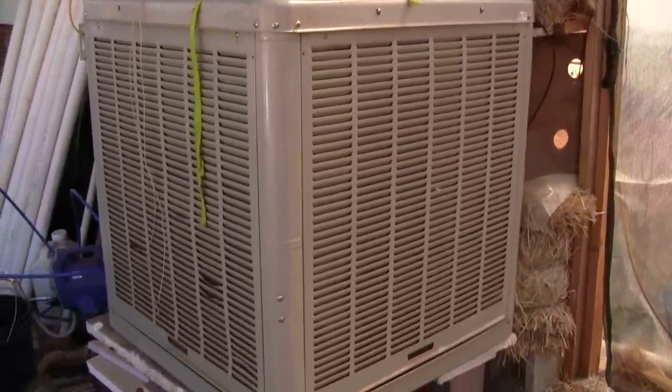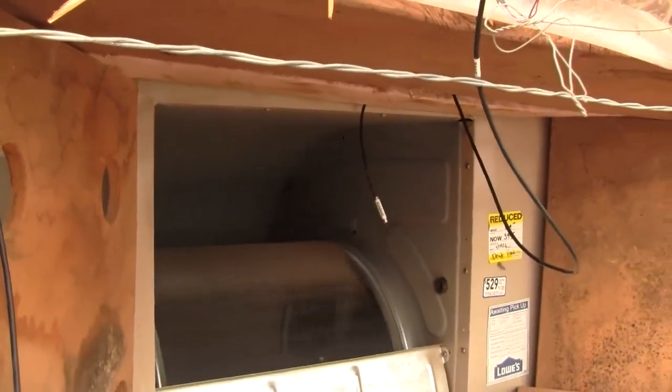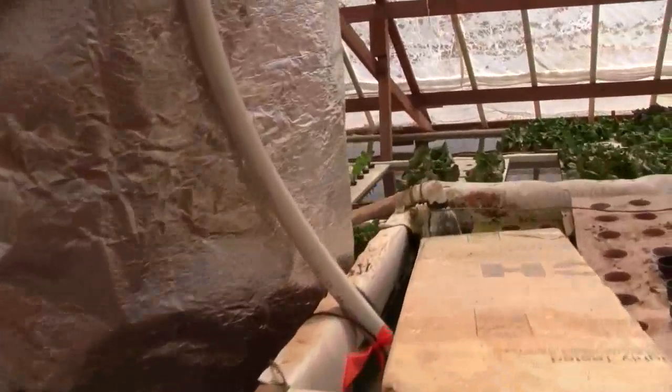Here's the swamp cooler. Here is the cooler outside temperature, it's out here, and this is the air coming into the swamp cooler. And right there is the probe for the cool air coming in from the swamp cooler so that you can measure the change in temperature.